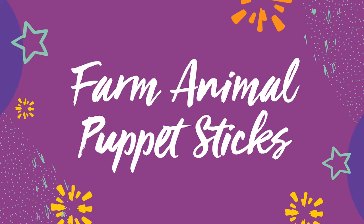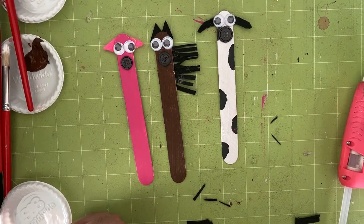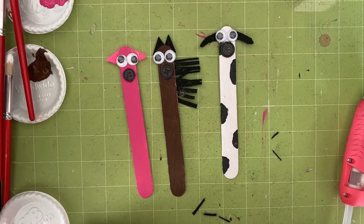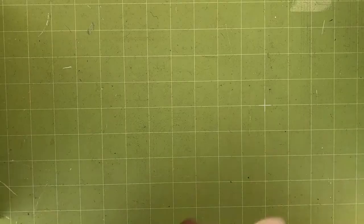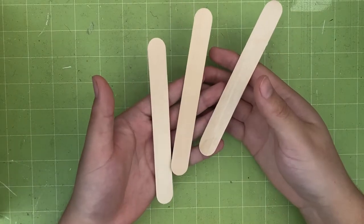Hello and welcome to this do-it-yourself craft stick farm animals. My name is Justin Hinkle, I'm a My Brother's Keeper peer advocate with LA County Library. Today you'll be able to make your very own farm animals out of sticks. In this video we will be making a pig, horse, and a cow.